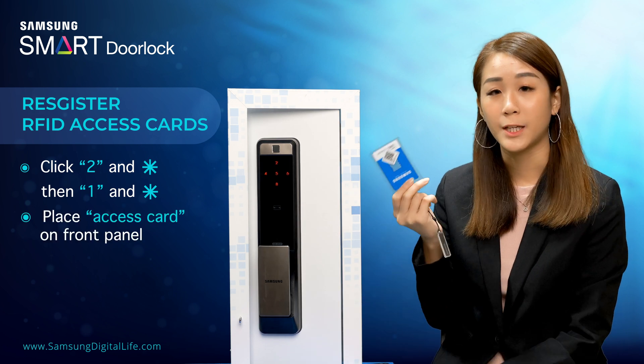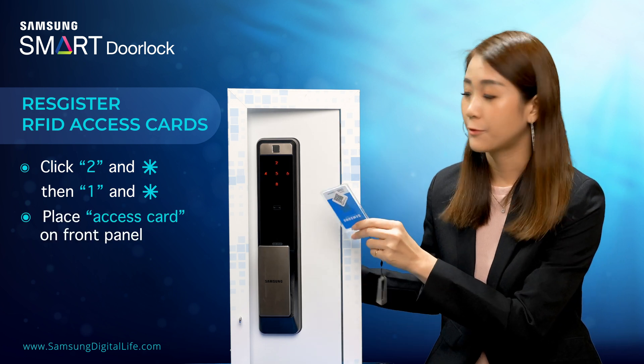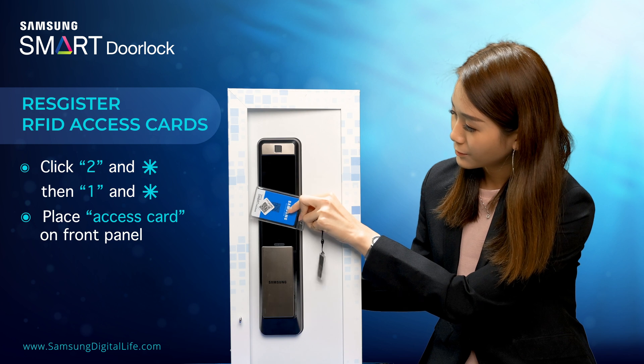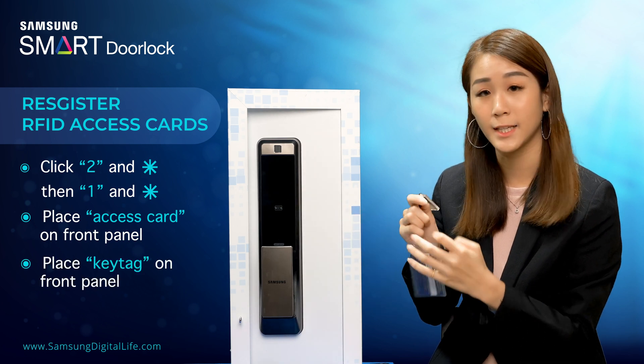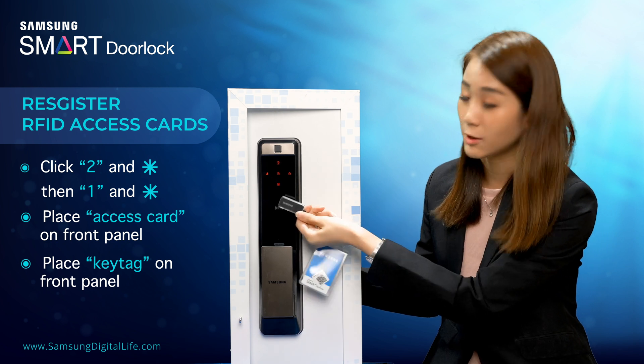Then take your access card and place it on the front panel. It will then be registered. Followed by the key tag — same thing, just place it on the front panel.